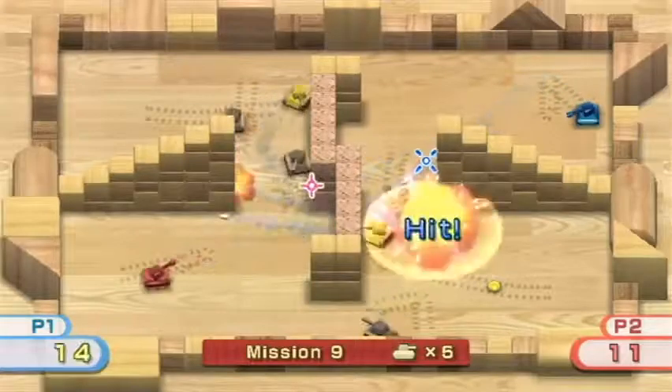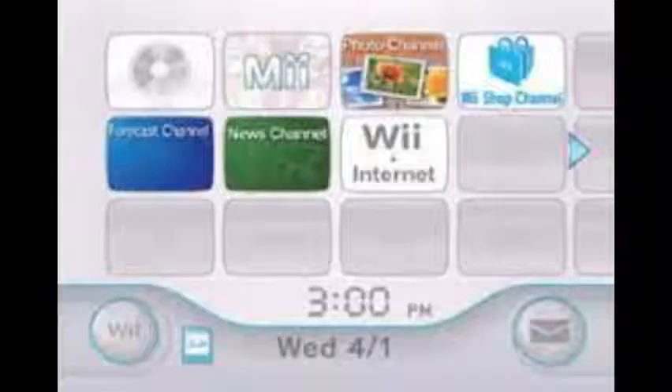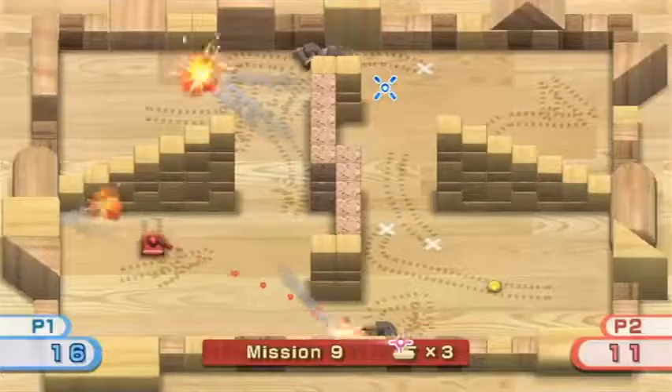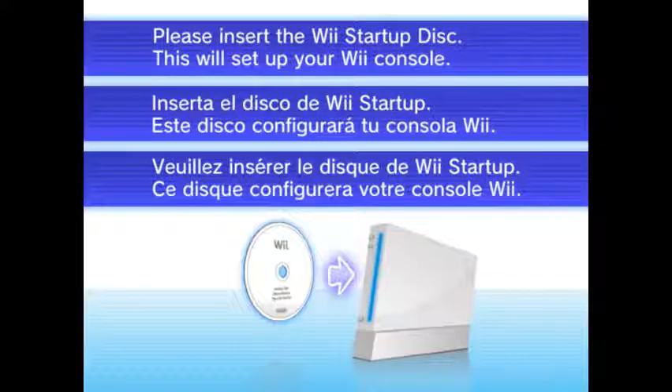The Wii makers were having such difficulties with many things, but most prominently starting up the console. With the complexity of the menu, it was difficult to make it all load in perfectly. Then they had an idea: a Wii Startup Disk. You've probably never heard of it, so I'm gonna tell you about it. I'm Calvin Minson, and welcome back to Lost Media Legends.